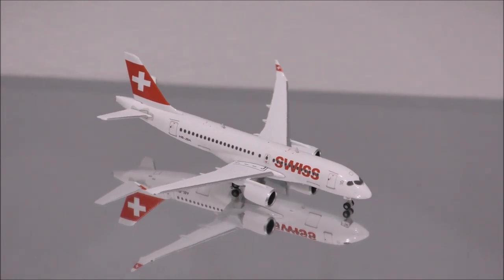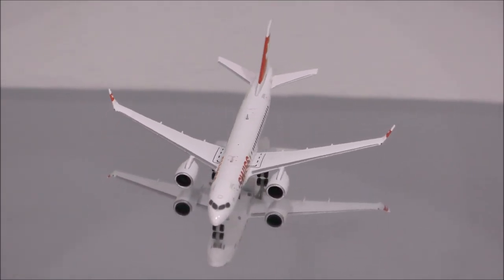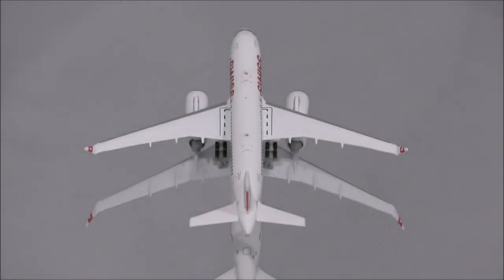However, there are two flaws: the Swiss title is incorrectly placed on the left side of the aircraft, and the tail number on the right side is placed at a very slight angle.